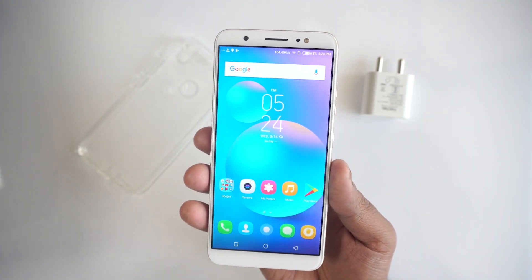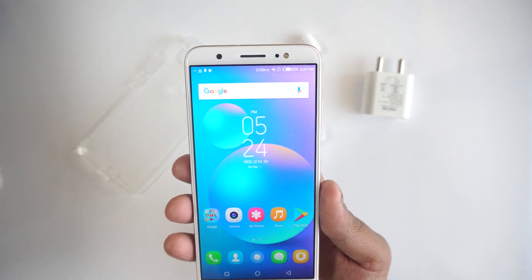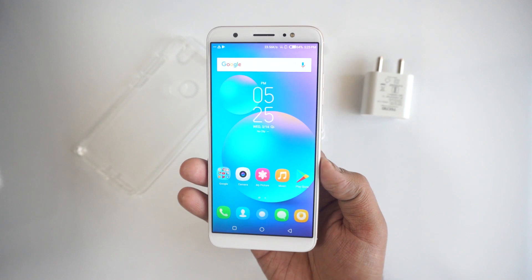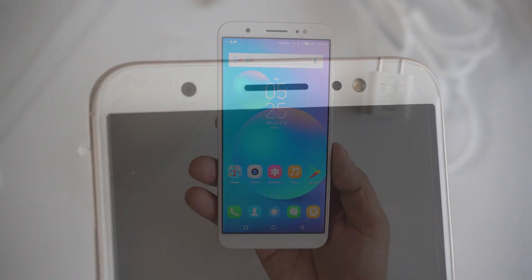The display on the Tekno Camon i Air looks like a really good quality panel — the colors are really good, it's popping, and the brightness is also very comfortable. It's an HD+ display, which means the resolution is 720p by 1440p, with an 18:9 aspect ratio and really small bezels all around.